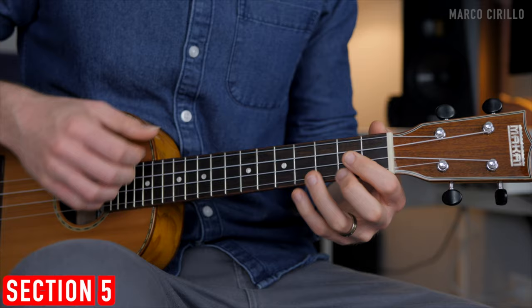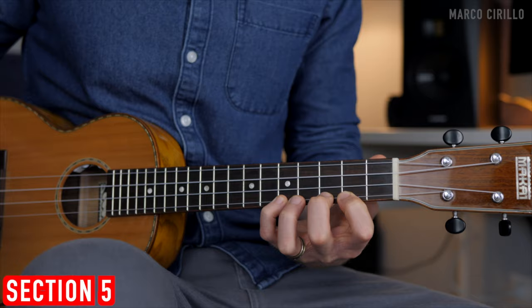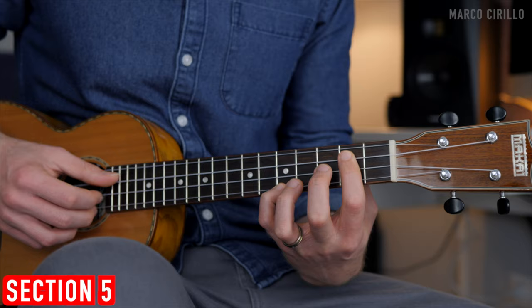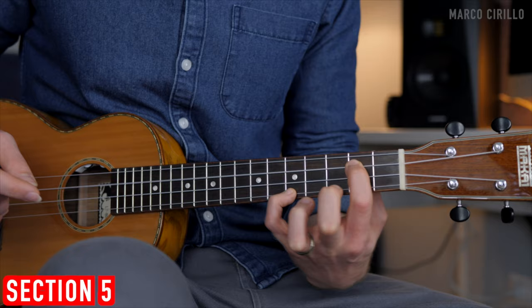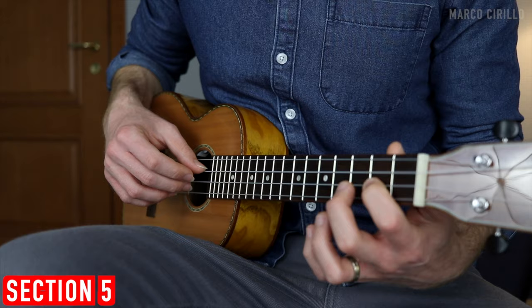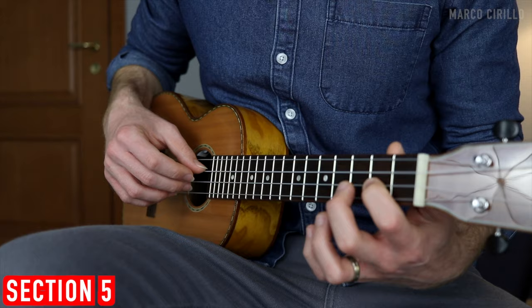First chord: the 4th string and the 1st string fret number 5, then 2, 3, 5, 2, 3. We finish with 5, but change the bass note and play 5 and 2 on the 3rd string. Pick these together, and then the melody starts from the 3rd string fret number 2 — you already have it there. So: fret 2, then 2nd string open, 2, 3, 1st string open, 2, and 3.